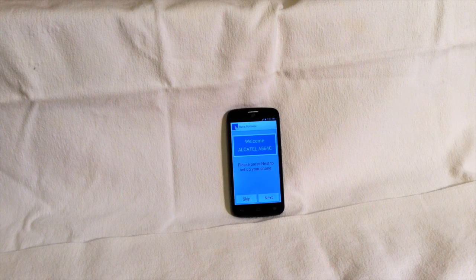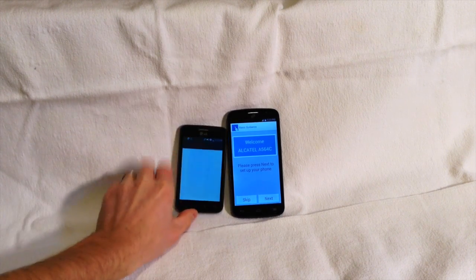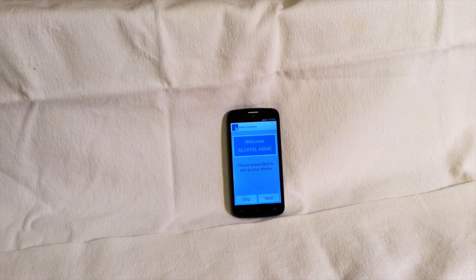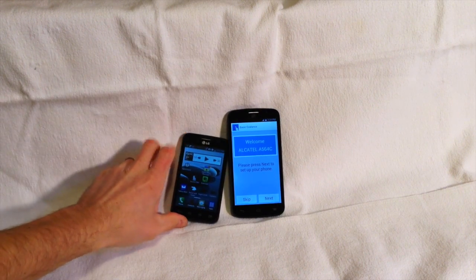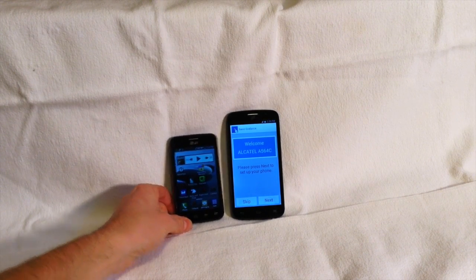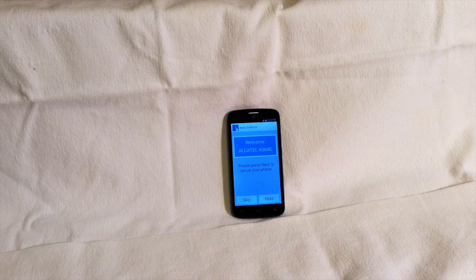One more size comparison — here is the LG Dynamic 2, which is a 4-inch screen on the left. I'm tempted to show you this side-by-side with my iPad mini, but I'm actually using the mini to record the video right now, so I'll have to figure out a different way. Maybe I can slide a picture into the video before I finish the editing process.